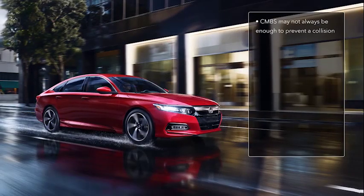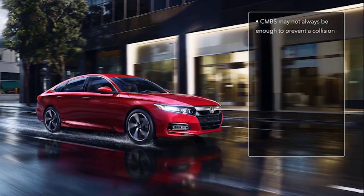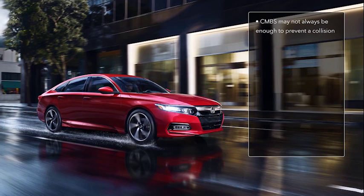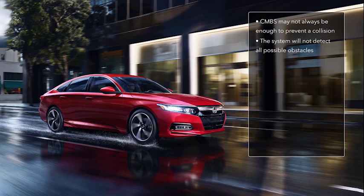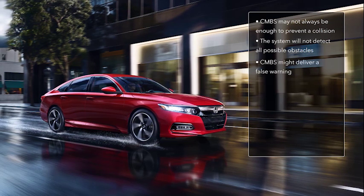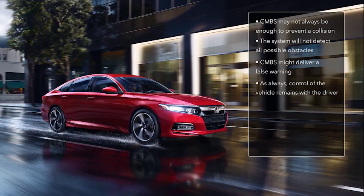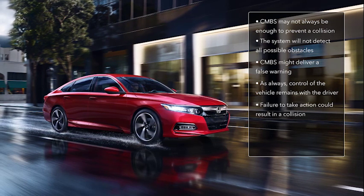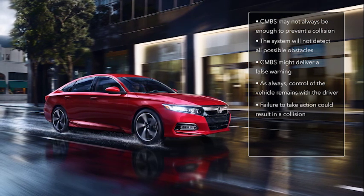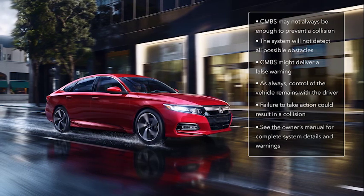CMBS may be able to slow the vehicle down, but it may not always be enough to prevent a collision. The system will not detect all possible obstacles, and CMBS might deliver a false warning. As always, control of the vehicle remains with the driver. Failure to take action could result in a collision. See the Owner's Manual for complete system details and warnings.